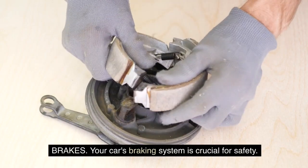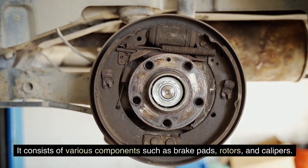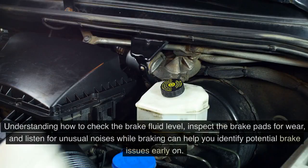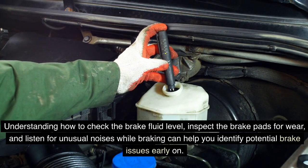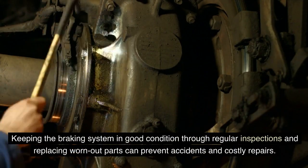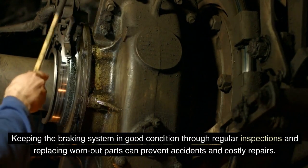Brakes: your car's braking system is crucial for safety. It consists of various components such as brake pads, rotors, and calipers. Understanding how to check the brake fluid level, inspect the brake pads for wear, and listen for unusual noises while braking can help you identify potential brake issues early on. Keeping the braking system in good condition through regular inspections and replacing worn-out parts can prevent accidents and costly repairs.